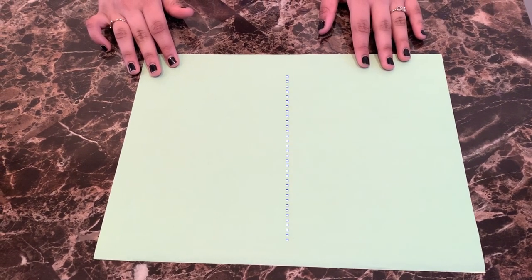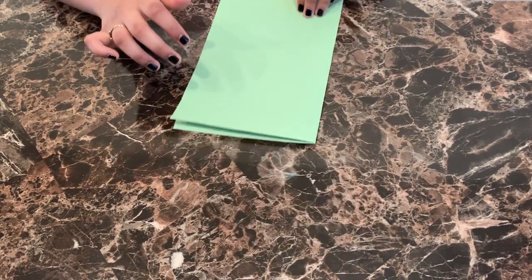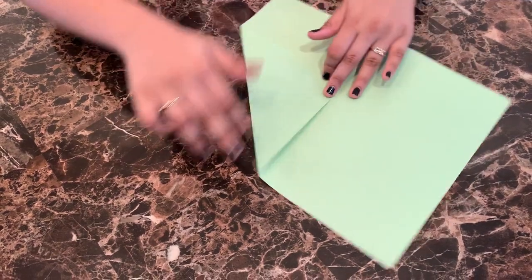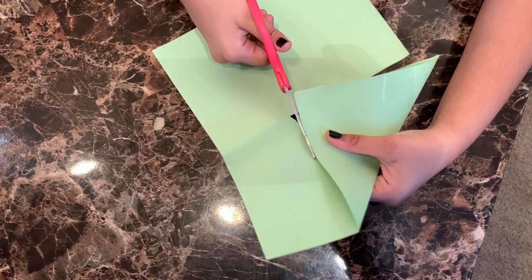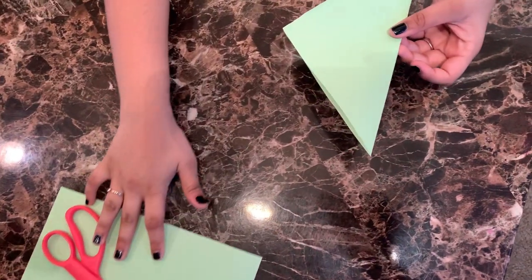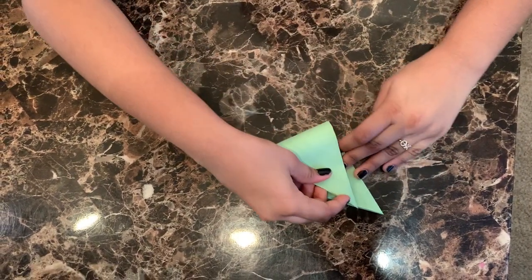First, take the paper and fold it in half. And fold diagonally. Then cut the paper as shown in the video. After you cut the paper, you should have a perfect triangle. And now, fold the triangle in half.